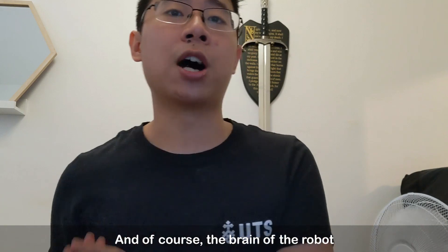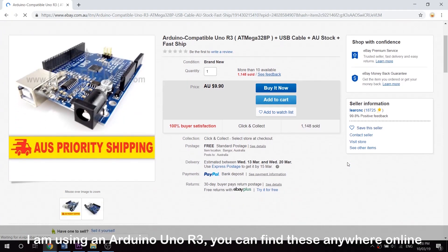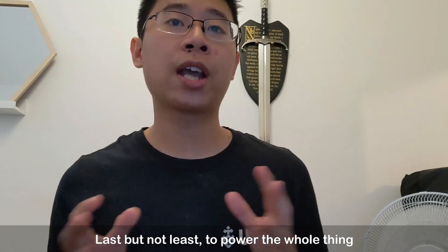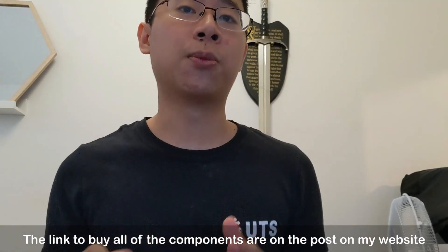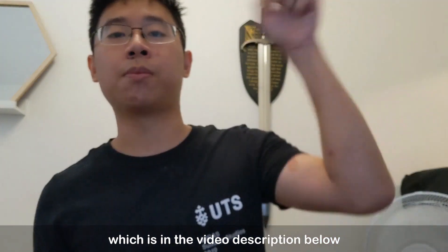And of course, the brain of the robot — I am using an Arduino Uno R3. You can find these anywhere online and I'm sure most of you are familiar with it already. Last but not least, to power the whole thing, I am using an 11.1V lithium LiPo battery. The link to buy all of the components is in a post on my website, which is in the video description below.